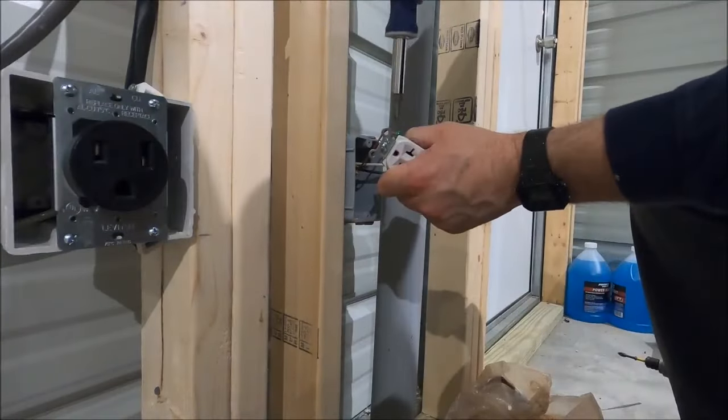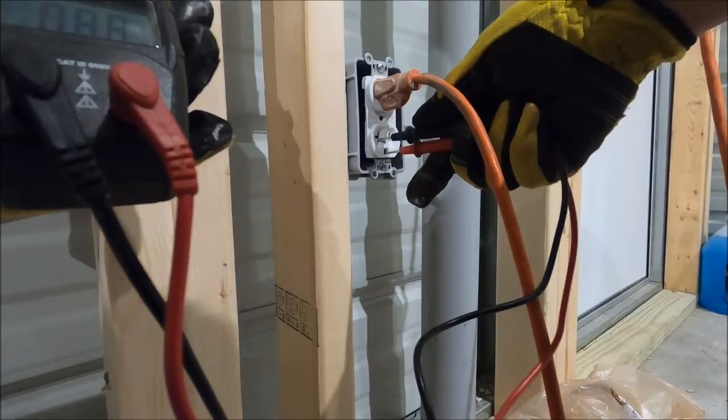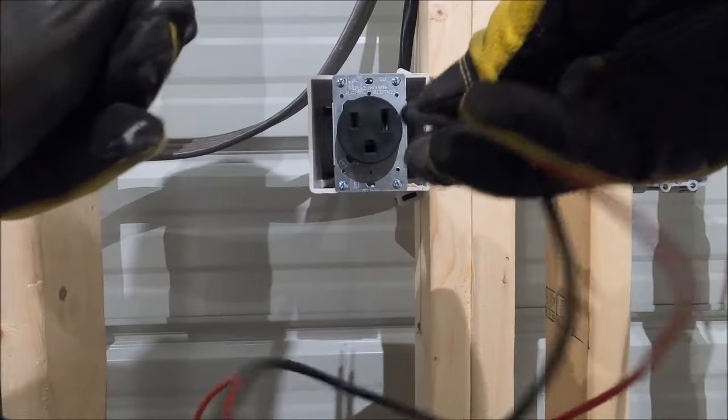We have a lot of electrical videos in our electrical playlist that show everything from planning an electrical circuit to installing outlets and GFCI outlets, switches, lights, and ceiling fans.